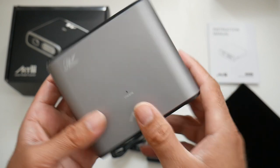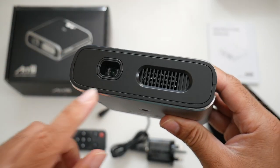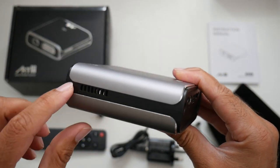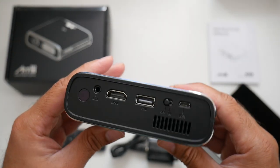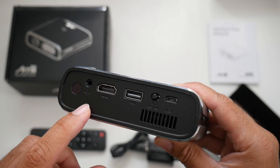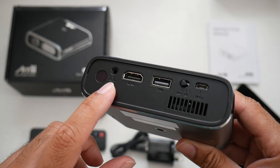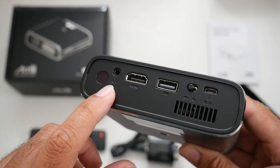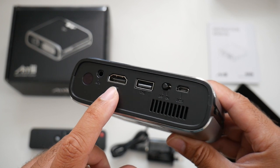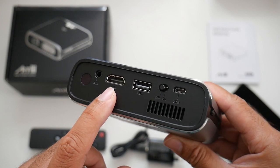On the front of the projector you will find the projector lens with some ventilation. On the side there are more vents, and on the back we have an infrared port for the remote control, an audio jack for headphones or speakers, and an HDMI input where you can connect your favorite game console, tablet, or Android TV box and enjoy it on a massive 120 inch screen.